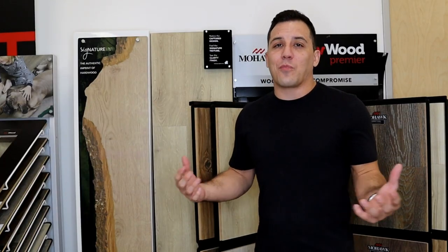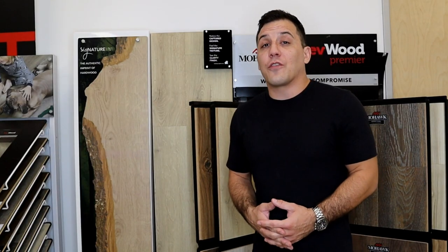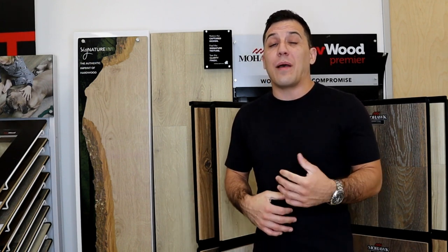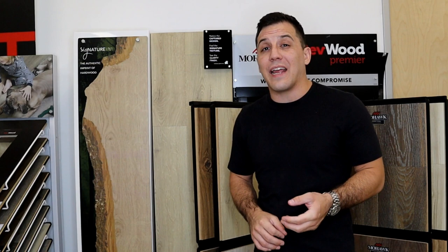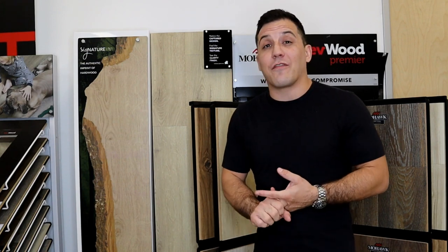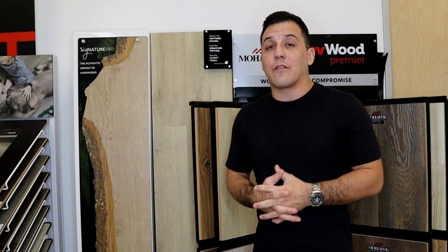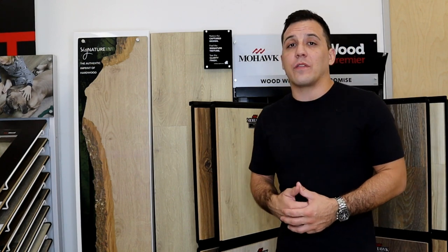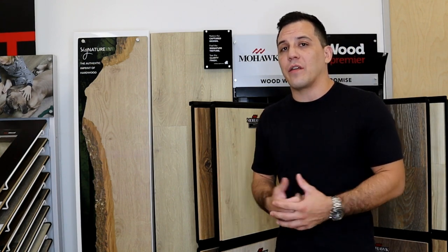One of the other things that I love about this product is it's made in the USA. For those of you that have had concerns about products that came from overseas and ended up having issues with not meeting CARB compliance or levels of formaldehyde that exceeded our legal limits — there were some horror stories several years back with some overseas products — we're not going to have to worry about that with this product because it's made right here in the USA.